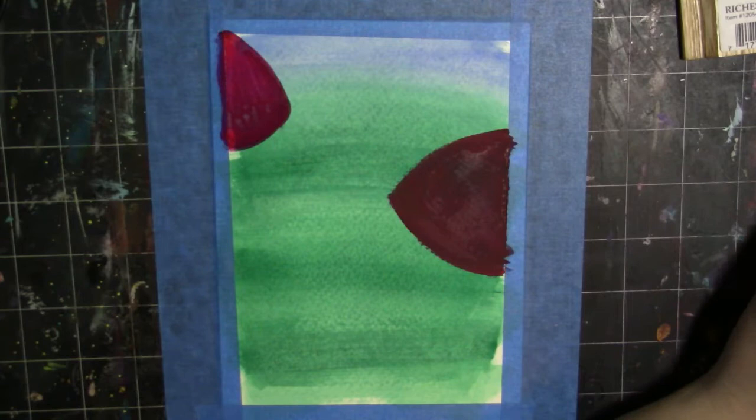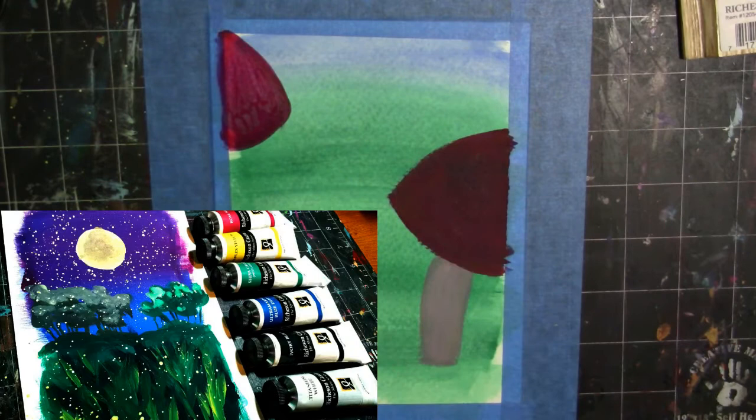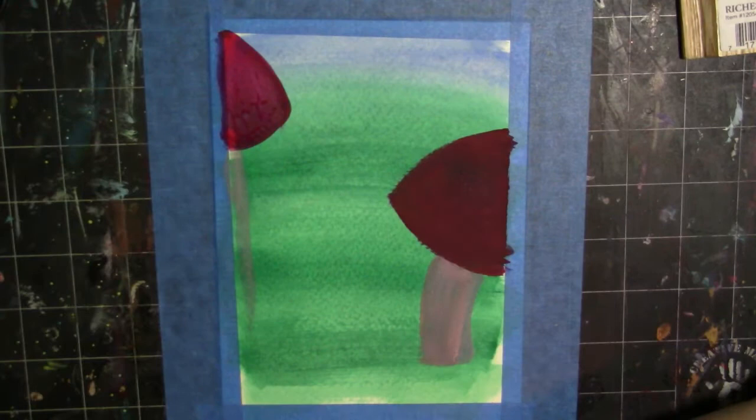I'm also inserting on screen right now a picture of a painting that I did with these paints. I wish I'd filmed it because it's one of my favorite paintings I've done in a while — it started as a random doodle and turned into something really pretty. I really wanted to play with them before I demoed them for you guys.